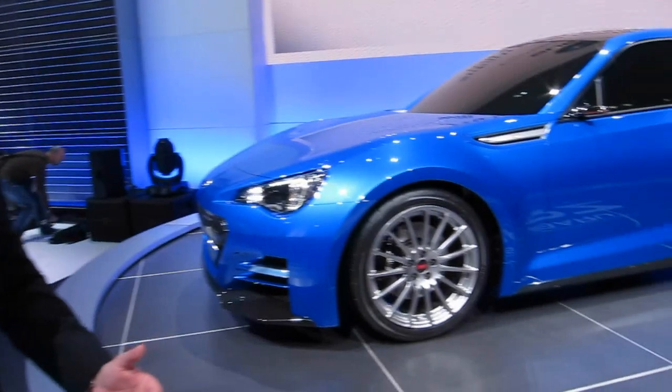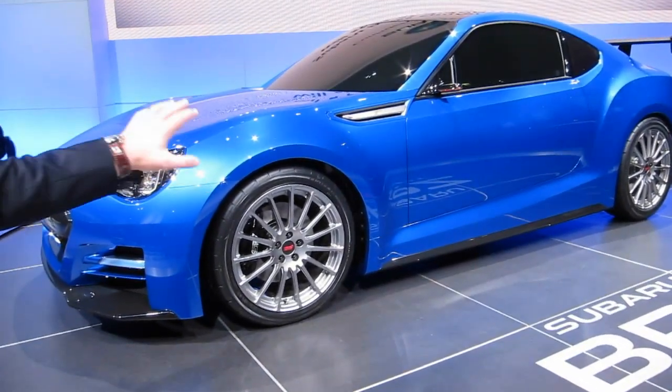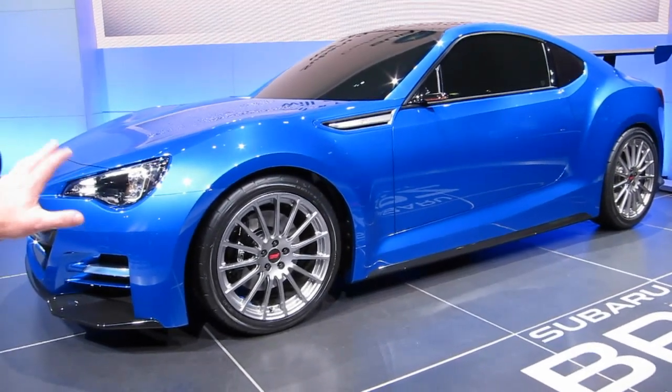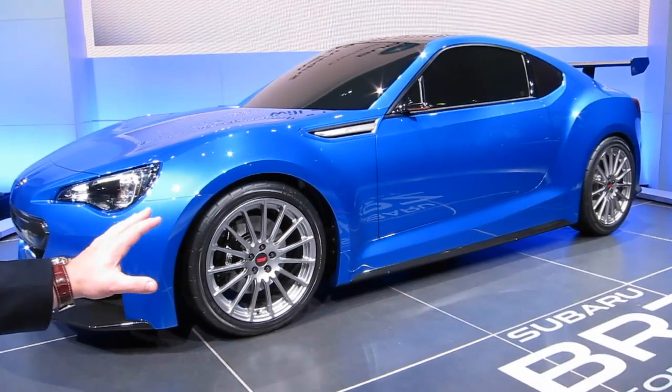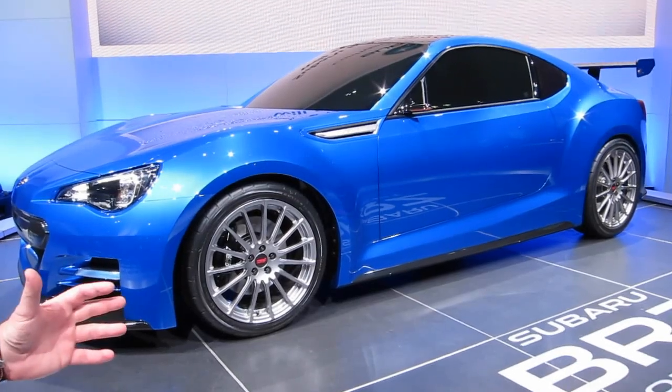We're trying to make it as fun to drive as possible rather than just go for numbers. If you notice, the car itself is very low, the strut towers are very low. We've redesigned the suspension to work within that setup. It's going to be rear-wheel drive rather than all-wheel drive — this is the first rear-wheel drive Subaru we've ever made.